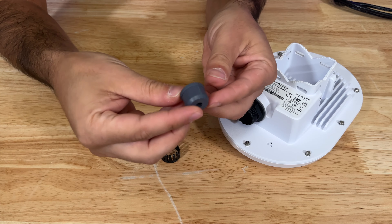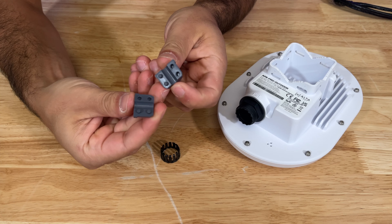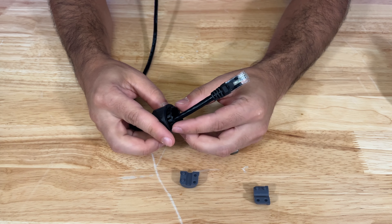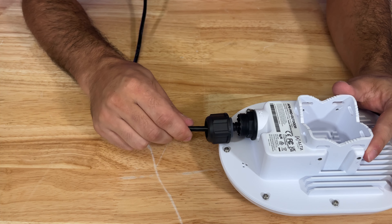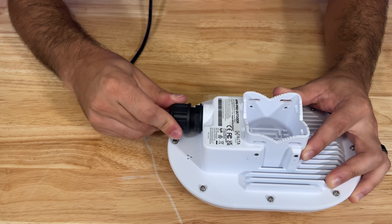This waterproof gland is a bit like a Lego and is one of the simplest to use that I have ever seen. Pass your ethernet cable through the nut, place the inner plastic grip over the ethernet cable as well, reassemble the waterproof gland around the ethernet cable, connect the ethernet cable, and then tighten everything down to leave yourself with a nice waterproof seal.